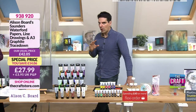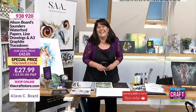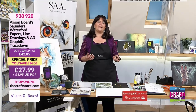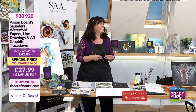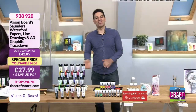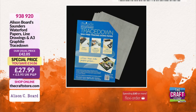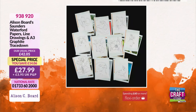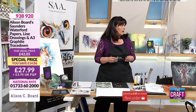This is for artists in the know. When you mention Saunders Waterford to people who understand watercolour paper, there's a reverence that goes with it — they say, 'oh, the Saunders.' It always makes me chuckle. You are saving £14.06 — a great saving. You're also getting the A3 graphite trace down as well as that fantastic Saunders Waterford cotton watercolour paper, which is 300g. You really can't go wrong with that weight.